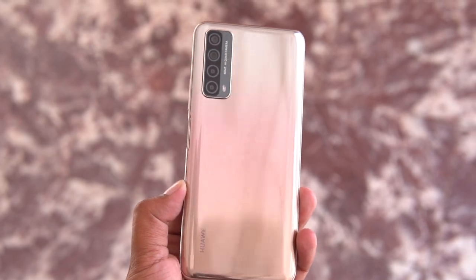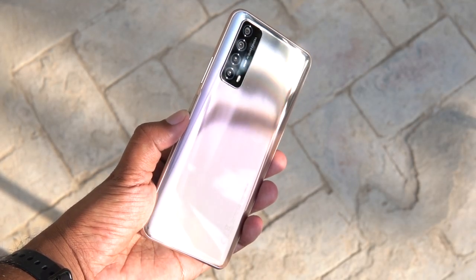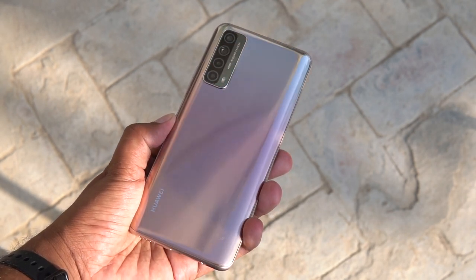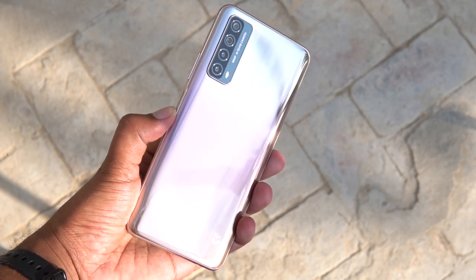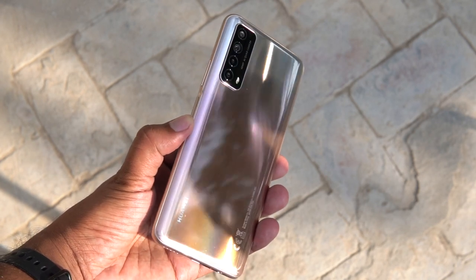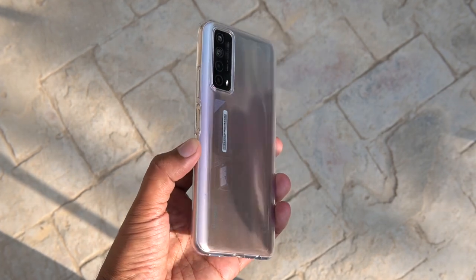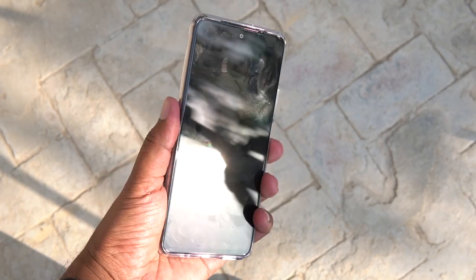As far as the design of the device is concerned, it is one of the finest and prettiest designs you are going to see on a smartphone. Especially this blush gold color is out of the world. It has a subtle pink gradient at the back and it shifts its color depending on the angle of the light, which I personally found really attractive. However, the phone has a shiny back that comes at the cost of fingerprint smudges, and to get rid of that you need to use the jelly case provided along with the phone.